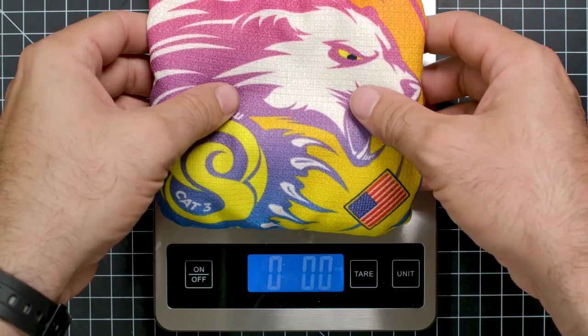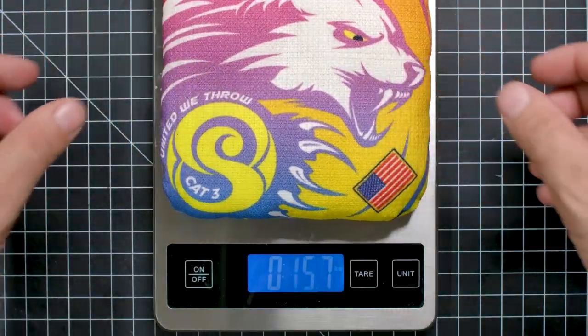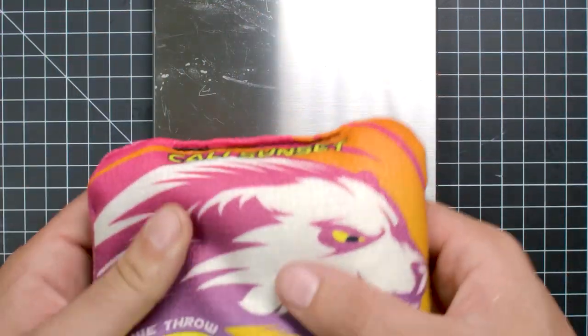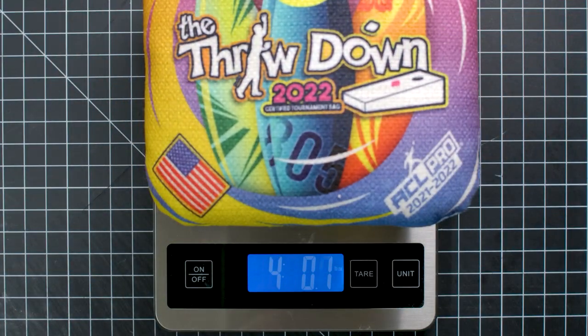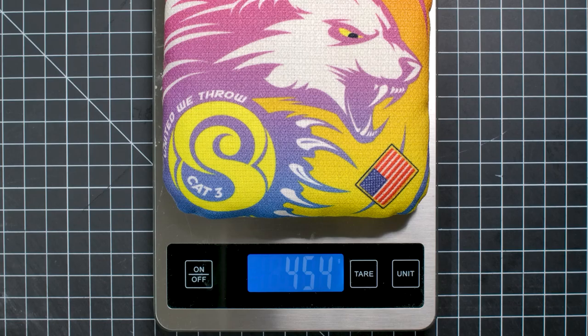Let's see how they do on weight. They feel like a cat bag - they feel really good, thin but firm. It's 3.01 on the scale... four pounds even! There it goes - four pounds. And someone asked to do it in different units: it's 1,816 grams total, and the bag itself weighs 453 grams.